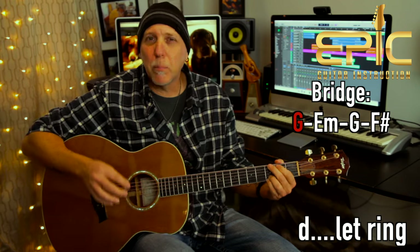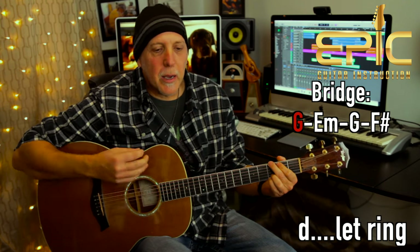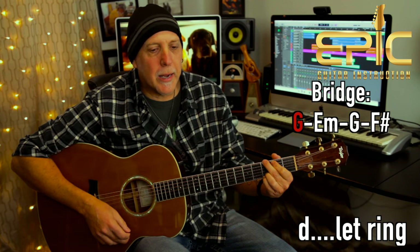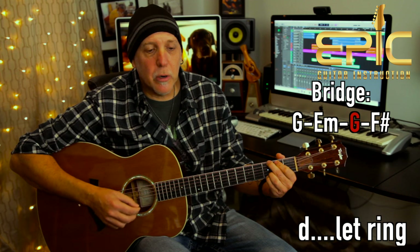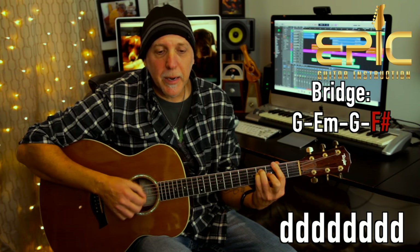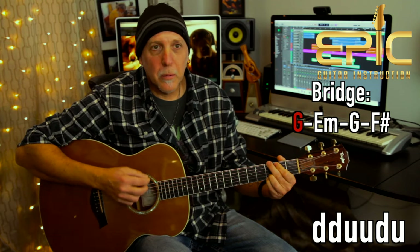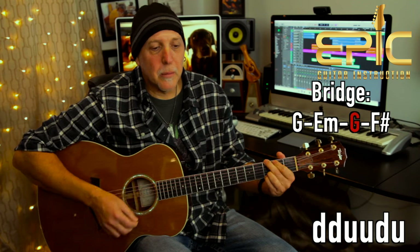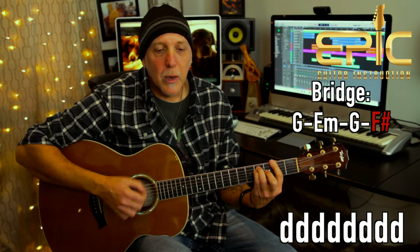Now it goes to the bridge section. The chords under the guitar solo will be G — he kind of lets them ring, you could do a little picking. Basically it's two measures on the G — 'it was a long hot night' — E minor — 'she made it easy, she made it feel right' — G — 'but now it's over, the moment has gone' — F sharp major. 'I followed my hands to my head, I knew I was wrong.' So here's that bridge — you do a little extra picking, E minor, G — 'now it's over, the moment has gone' — F sharp — 'I followed my hands to my head, I knew I was wrong.'